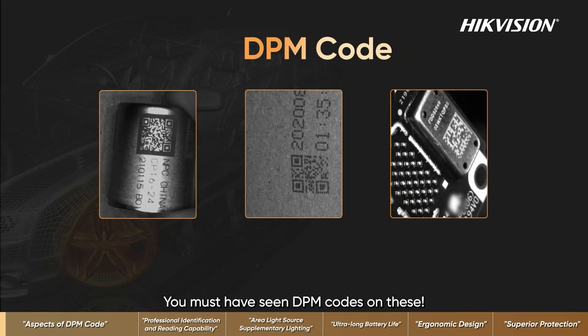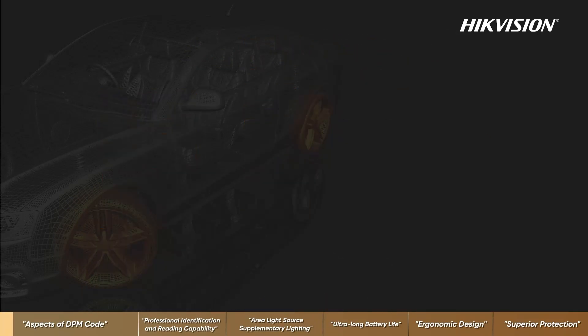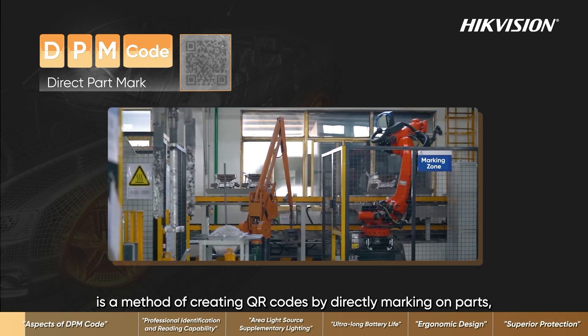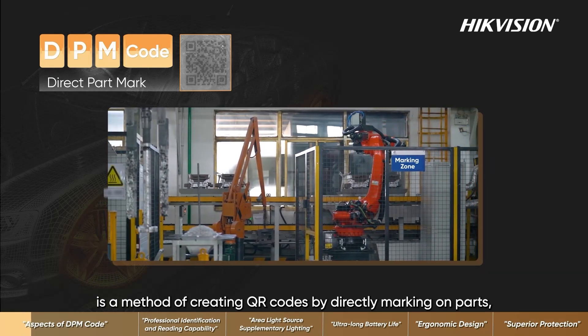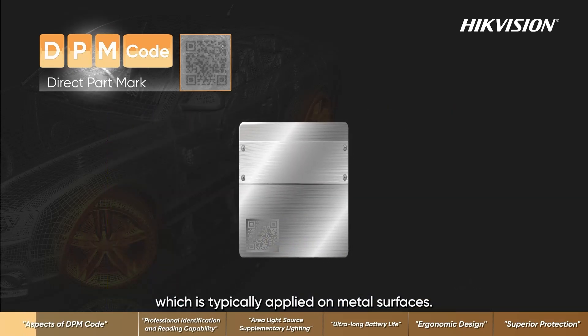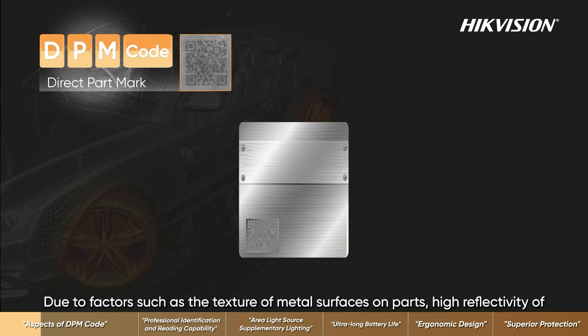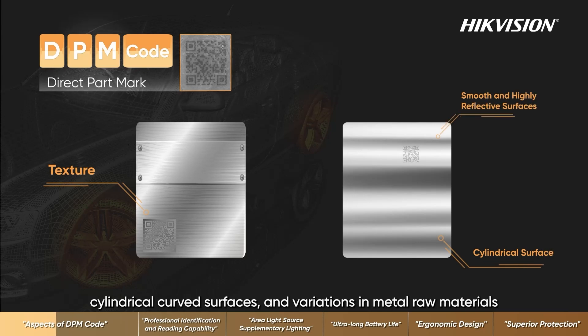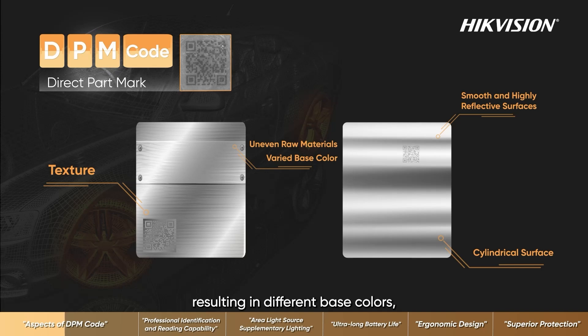You must have seen DPM codes on these. DPM, Direct Part Mark, is a method of creating QR codes by directly marking on parts, which is typically applied on metal surfaces due to factors such as the texture of metal surfaces on parts, high reflectivity of cylindrical curved surfaces, and variations in metal raw materials resulting in different base colors.